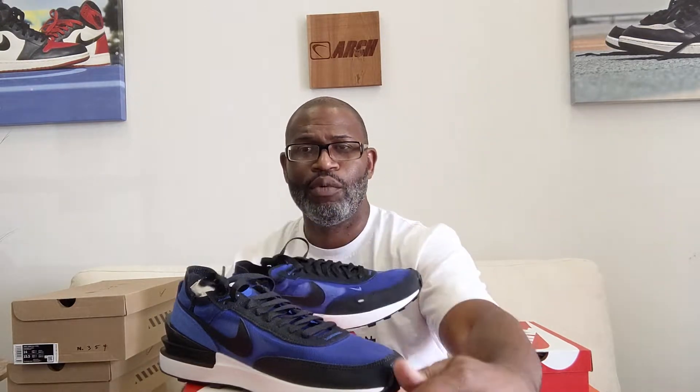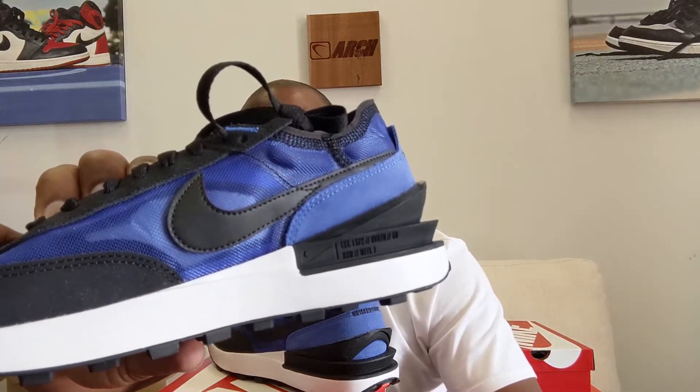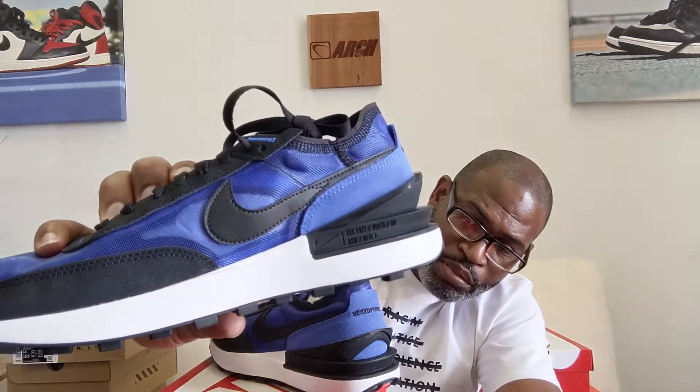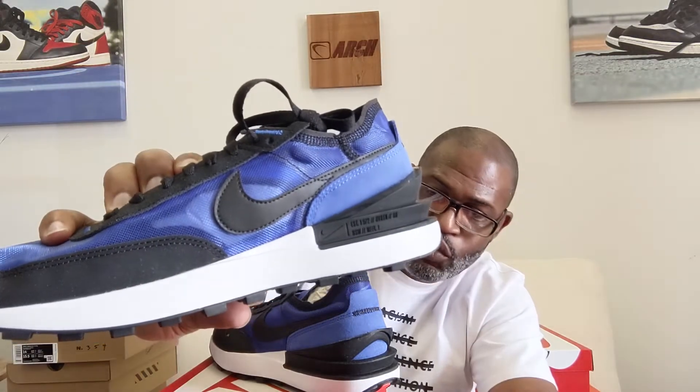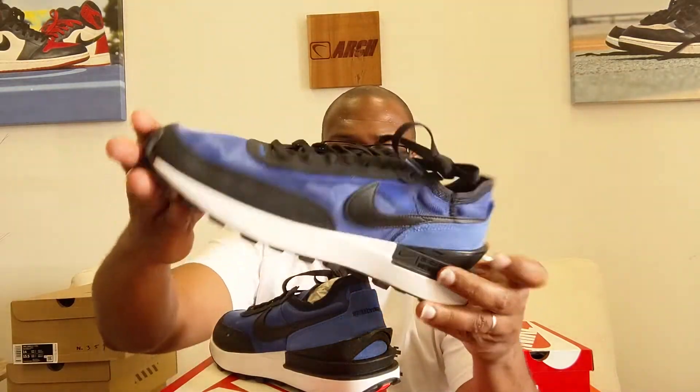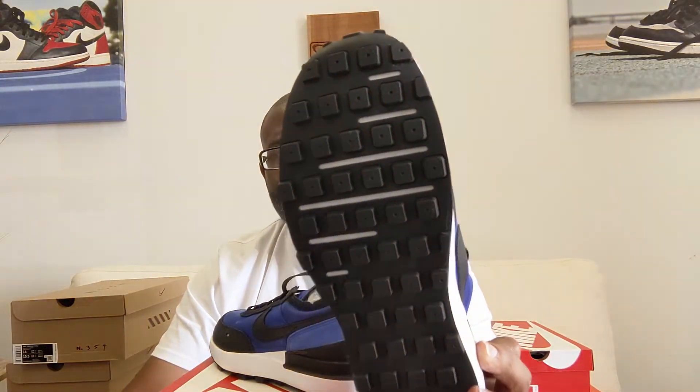This is the Waffle One. I'm going to turn it around — you'll see that heel, kind of like a Sacai. It says established 1972, Beaverton Oregon, Nike Sportswear Waffle One on the side. The rest of it looks a lot like a Daybreak. You can see a little bit of exposed foam through the outsole. It's done in suede/buck and you can see through the side here.